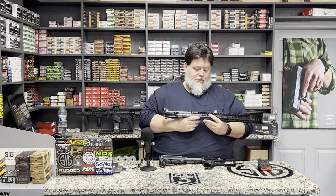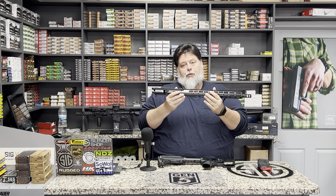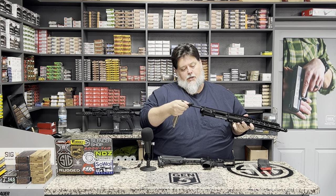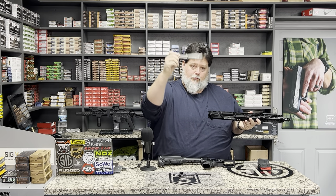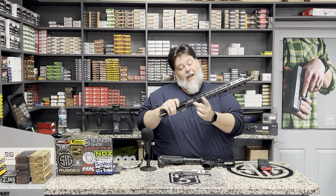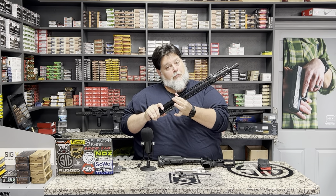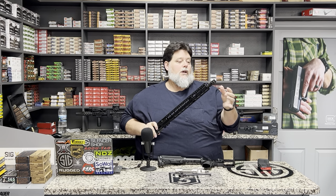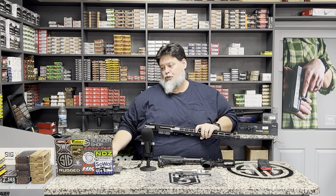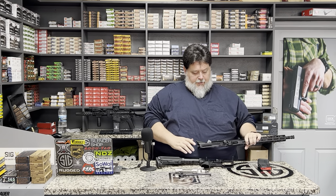Your upper has a lot to do with designating caliber, because the lower itself doesn't designate caliber per se — your upper does, because of the barrel, bolt, and carrier. You pull the charging handle to the rear, take out your bolt and carrier, and you're left with just the upper itself. You have your upper receiver, the barrel, the handguard, and underneath the handguard is the barrel nut holding the handguard and keeping the barrel in place. You also have your muzzle device, gas block, and gas tube.